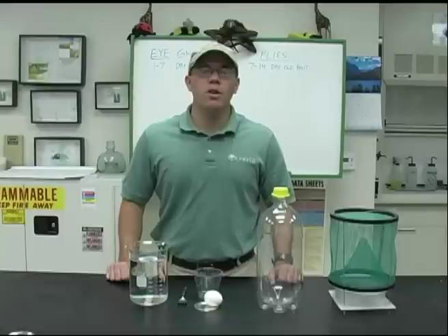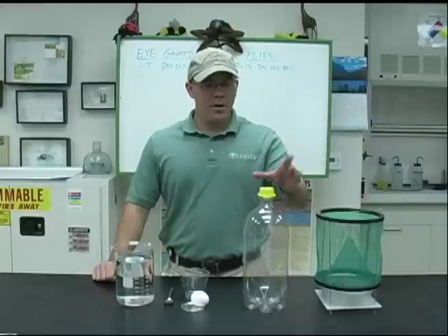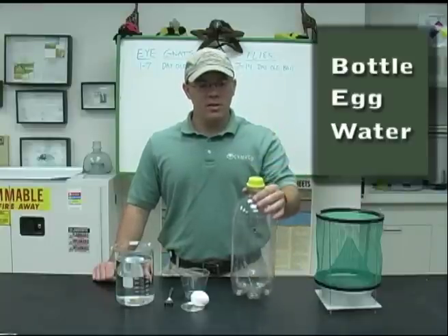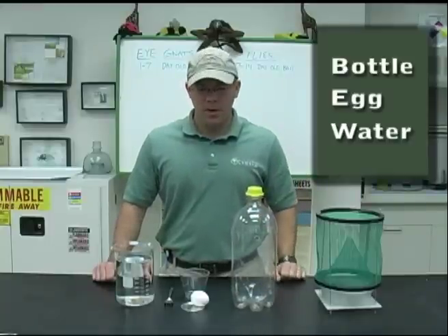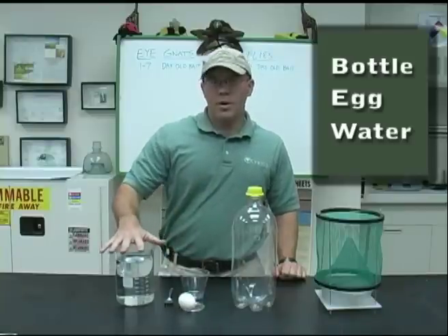I'm the vector ecologist with Coachella Valley Mosquito and Vector Control District, and today I'm going to be showing you how you can make your own fly trap and INAT traps. Basically what we have here is a two-liter bottle which is going to work as your trap, along with an egg and a little bit of water. We'll use these things to make your trap and it'll work both for INATs as well as for flies.